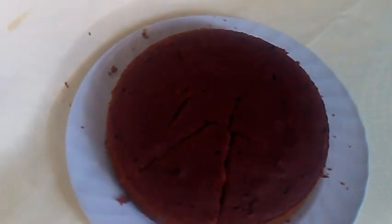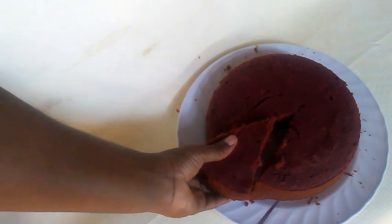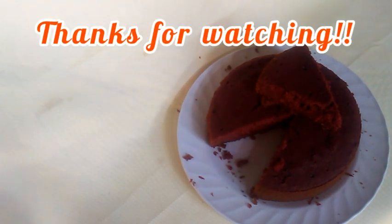From my kitchen to yours, I present to you how I made Jamaican sorrel cake in my kitchen! Please remember to like, share, comment, and subscribe to my channel for more awesome videos. Please tell a friend!